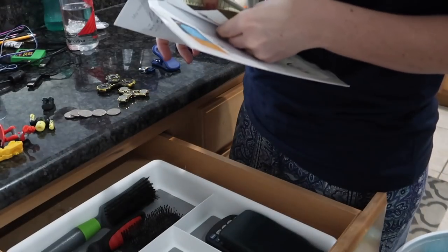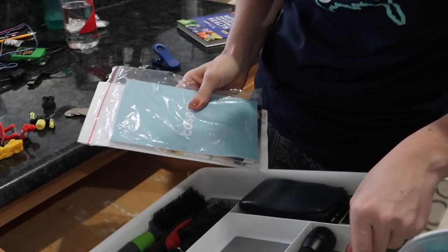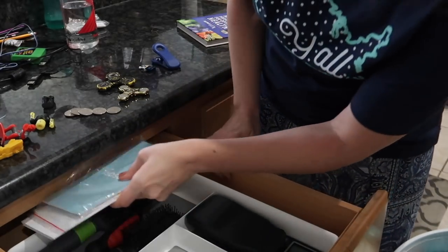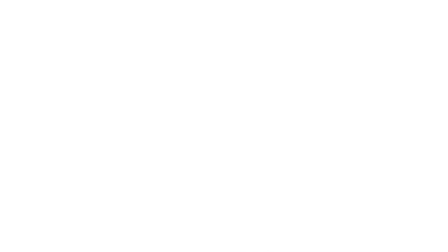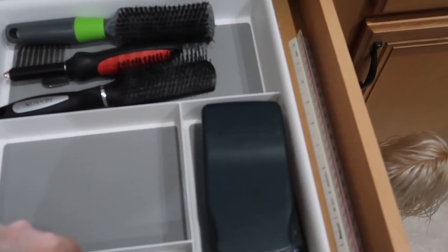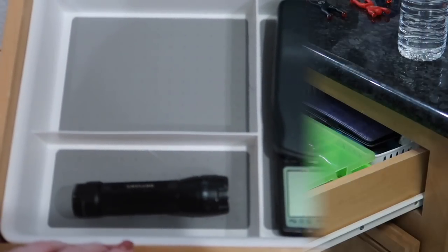I found Ruby's vaccination record and look at this precious picture of her where she was only eight weeks old! I'm also going to put some of my pressure cooker manuals and things like that behind this bin just to have it tucked away. The more I started thinking about it, I'm thinking I could condense everything into one.